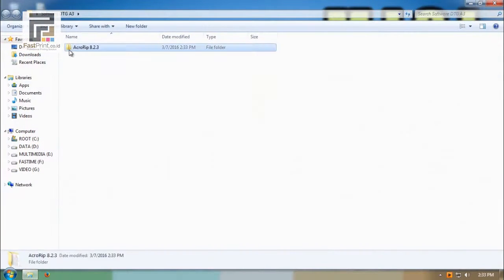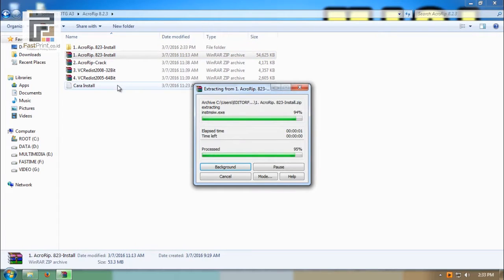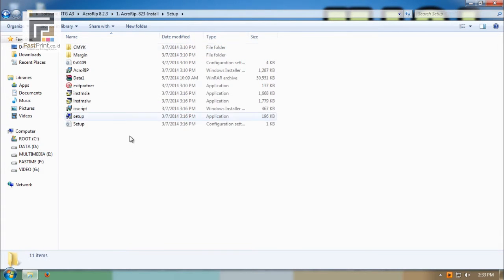Open file Acro-RIP, extract file 1, then open and run the setup file.